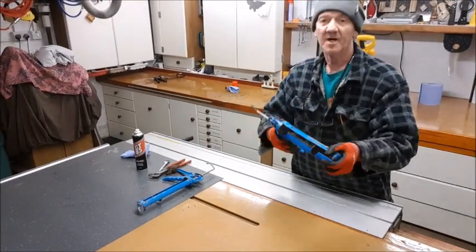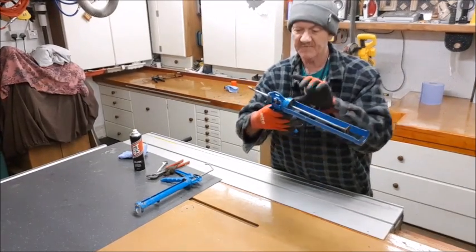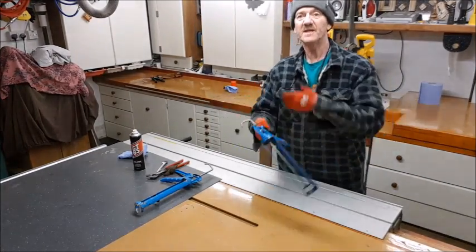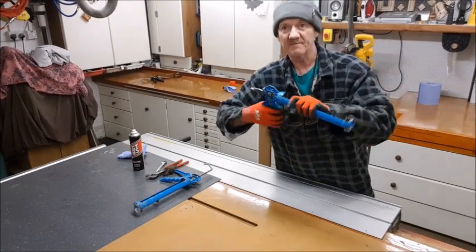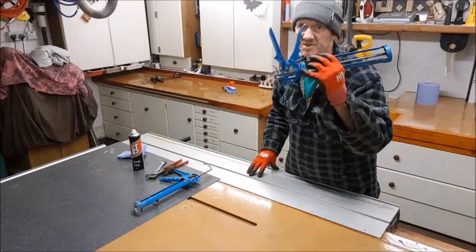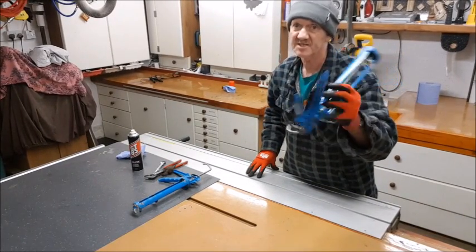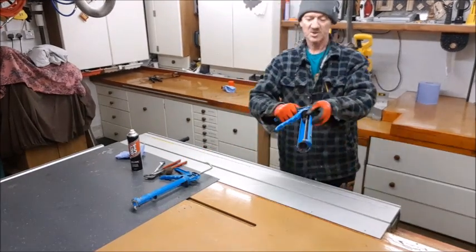How many times have you got your mastic gun done and gone to use it and it won't move — why does it slip? You strip it down, you oil it, you clean it, you put it back together again. They're not cheap — you get decent ones they're not cheap, you can pay 20 quid a time for these things. We don't want to be throwing them away, so I'm going to fix it — watch.